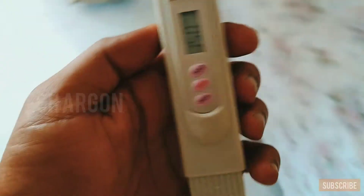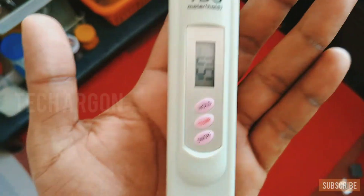It's a good idea to buy a TDS meter before you plan to buy a purifier, because each water source is different and every purifier can't be used with all water types.